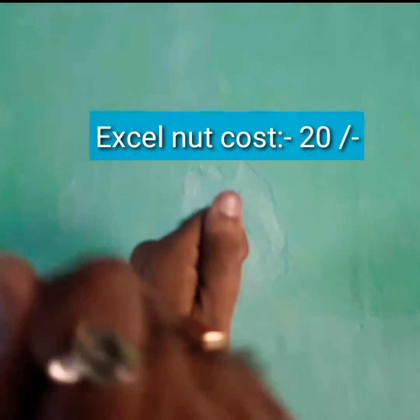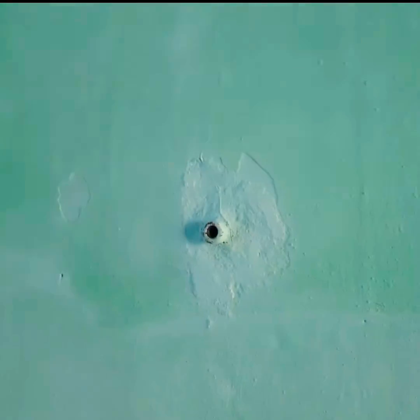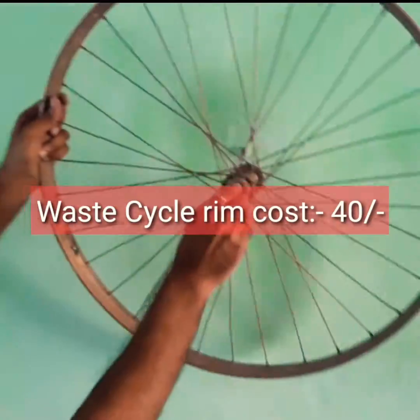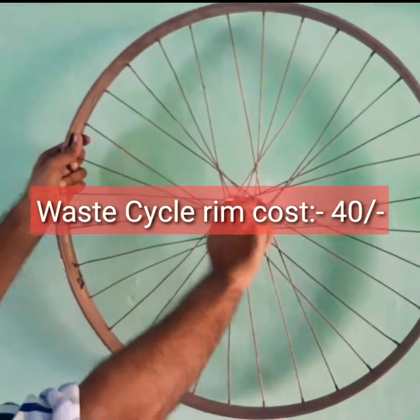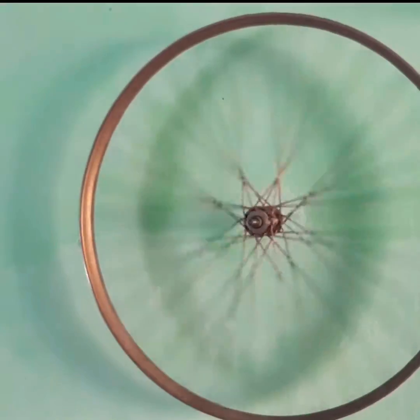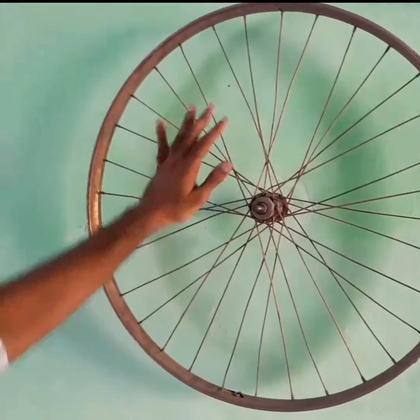First, we will take an axle nut. This is a cycle. We put it in the bull make. We put it in the axle nut. We got 20 rupees. Then, we will take a cycle of 40-50 rupees. It can be easily put in the axle nut. We are showing how beautiful it is.